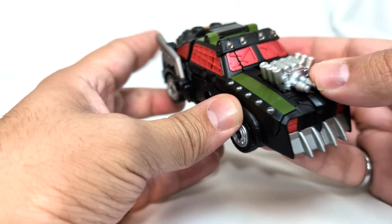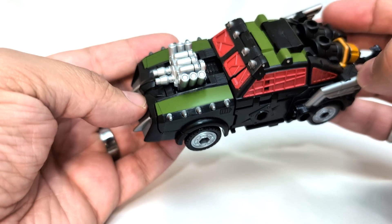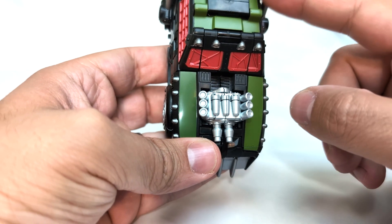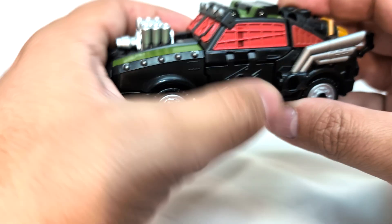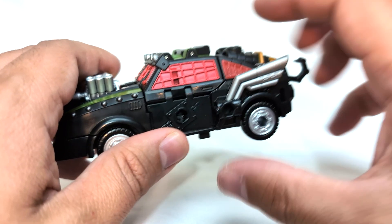Lockdown here - this is a pretty faithful repaint. We've got some really nice color - it's like black but it's got just a tinge of maybe brown in there. Some nice dark green paint here on these stripes, a nice red paint here. I am a little bummed - if you can see, this red on this plastic is significantly darker than the red here.